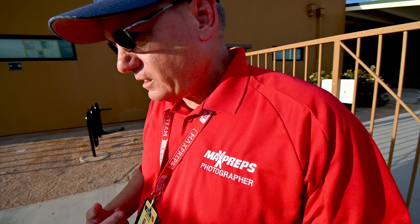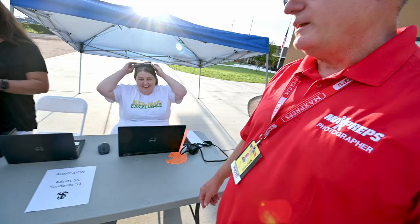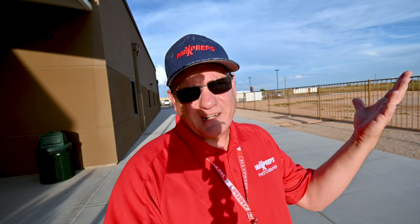I checked in at the gate — easy. The cool thing about MaxPreps is we have an arrangement with the local athletic association, so I get media passes to get in. It doesn't cost anything to walk through the door, and coaches and referees, as soon as they see the credential, they welcome me in. That's a cool thing about being with MaxPreps. I'm not sure they have that set up in every state, but in Arizona they've got it.